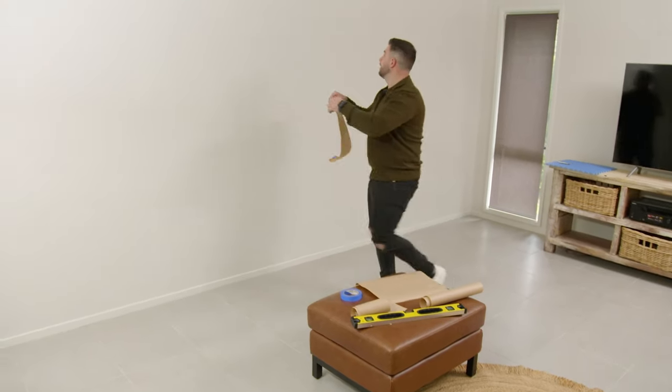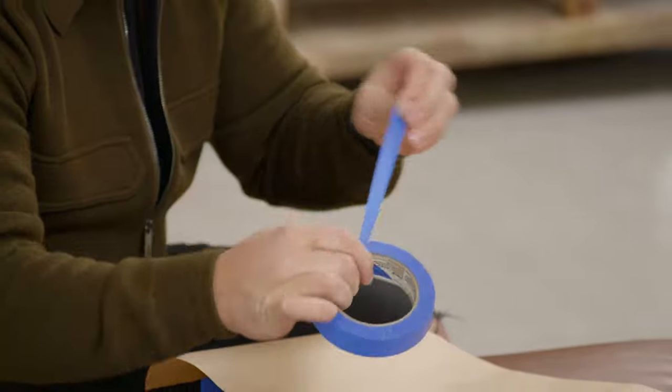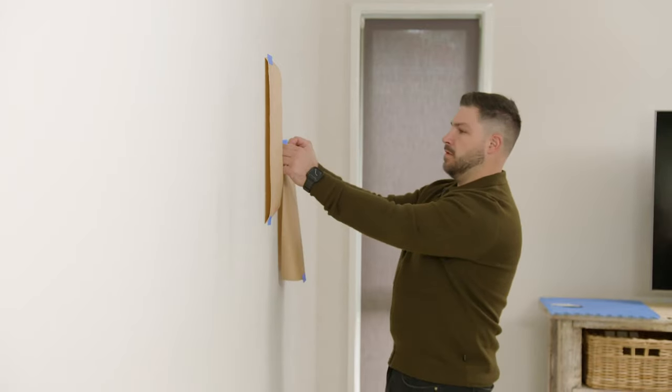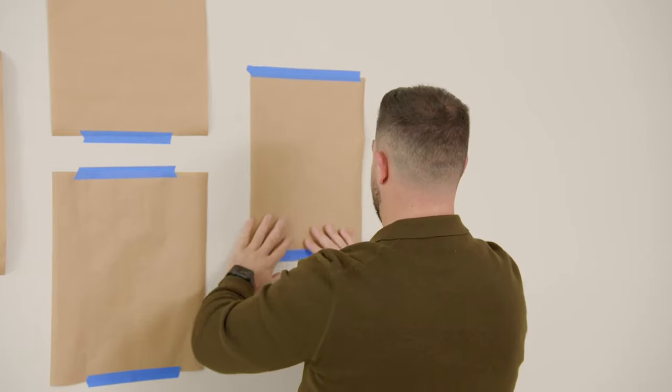My handy styling tip for hipster dads is, when styling the wall, have a few paper cutouts of some final artwork that can be positioned on the wall in different spots to get a layout that you're happy with.